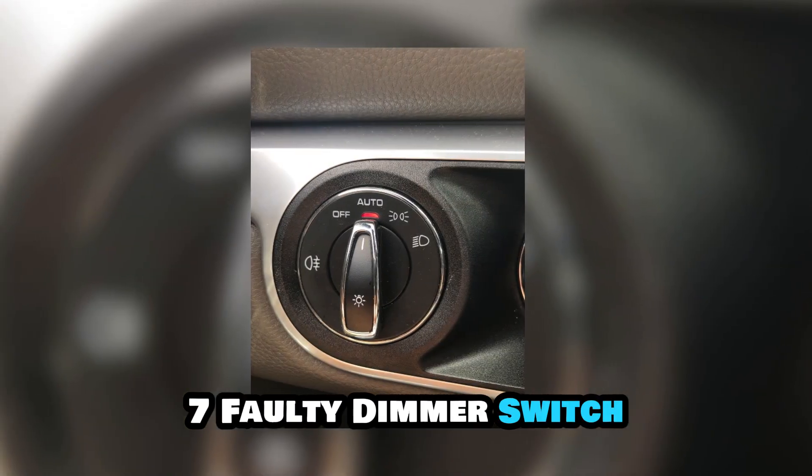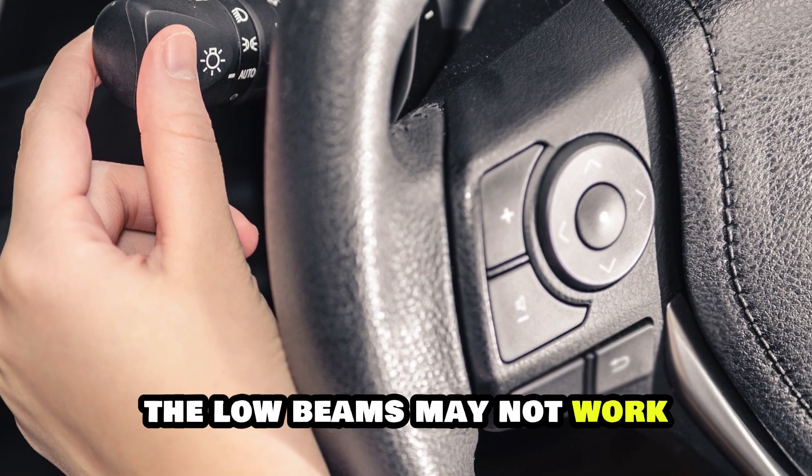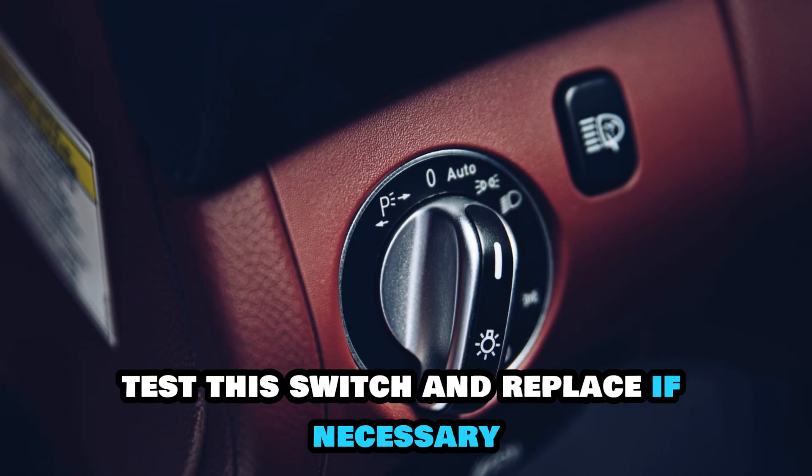7. Faulty Dimmer Switch. If the dimmer switch fails, the low beams may not work while the high beams still function. Test this switch and replace if necessary.